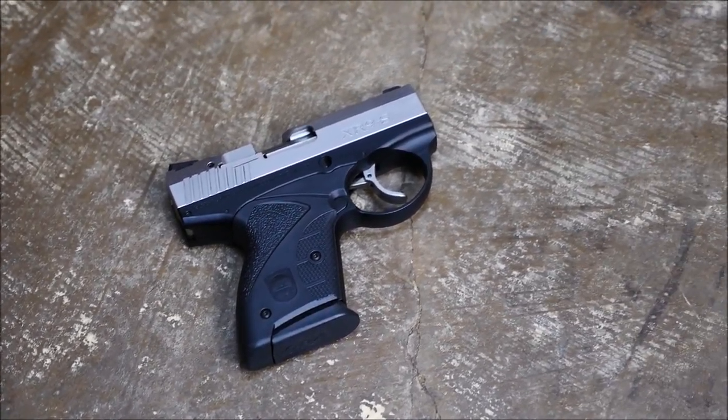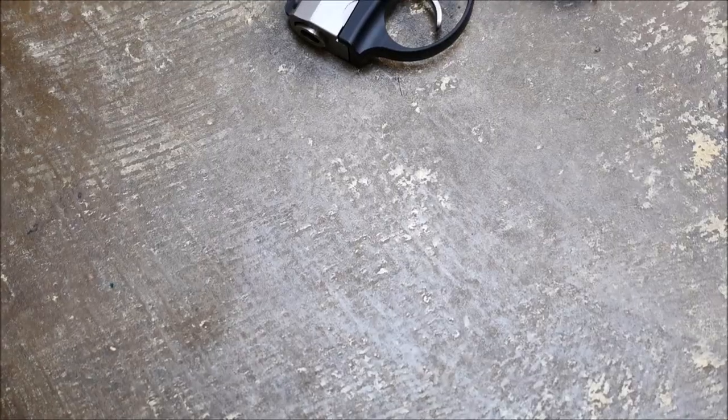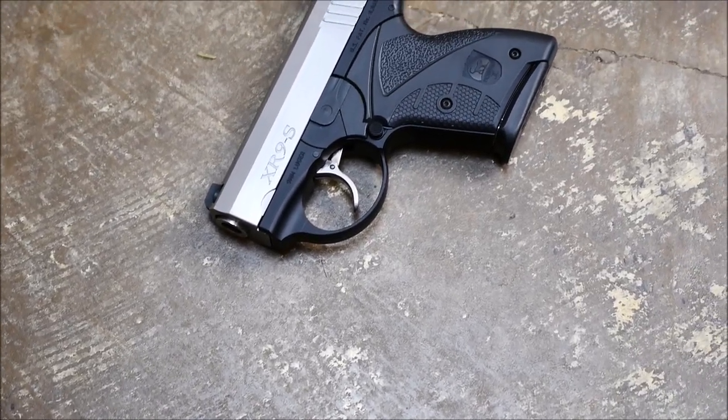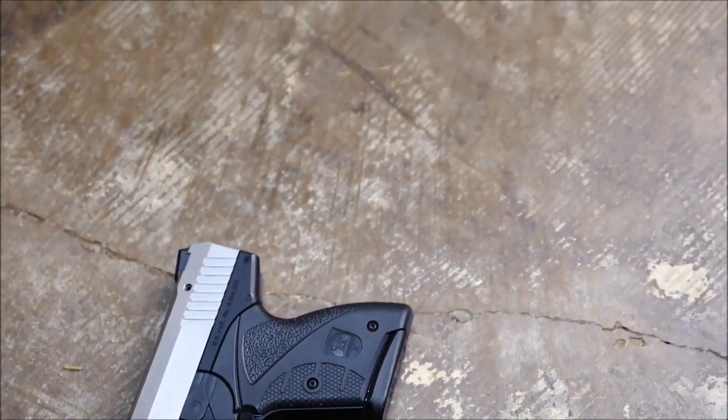Next we've got the Boberg pistol. The Boberg pistols are really cool — they're very compact and they have a really cool feature. The barrel length is actually quite long because they're almost like a bullpup pistol. However, they are very complex.